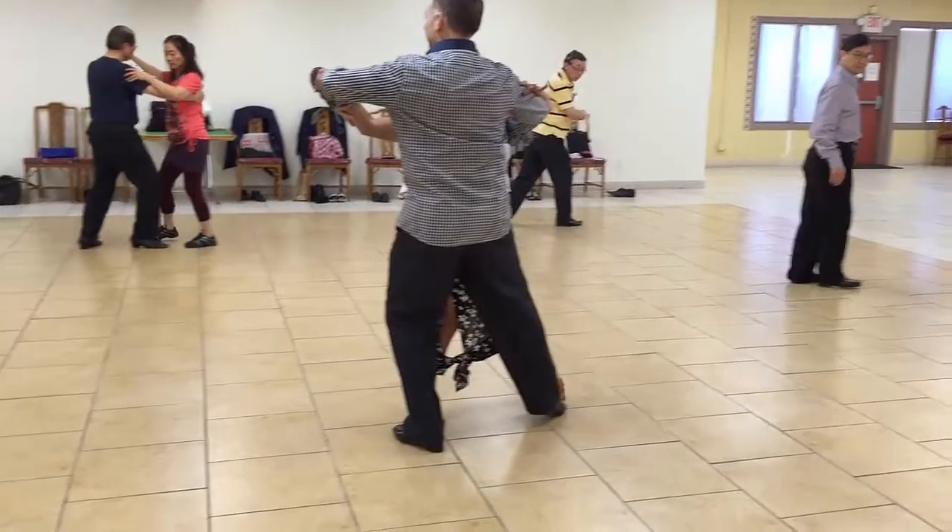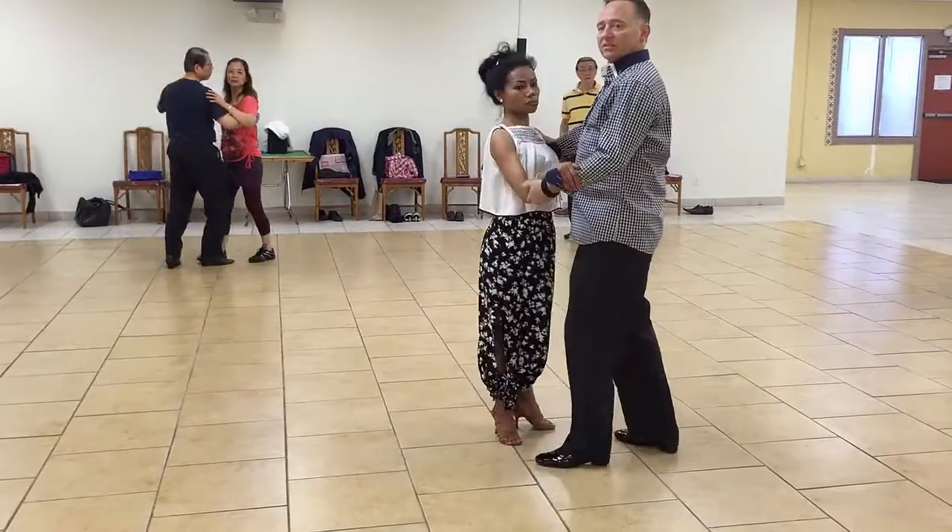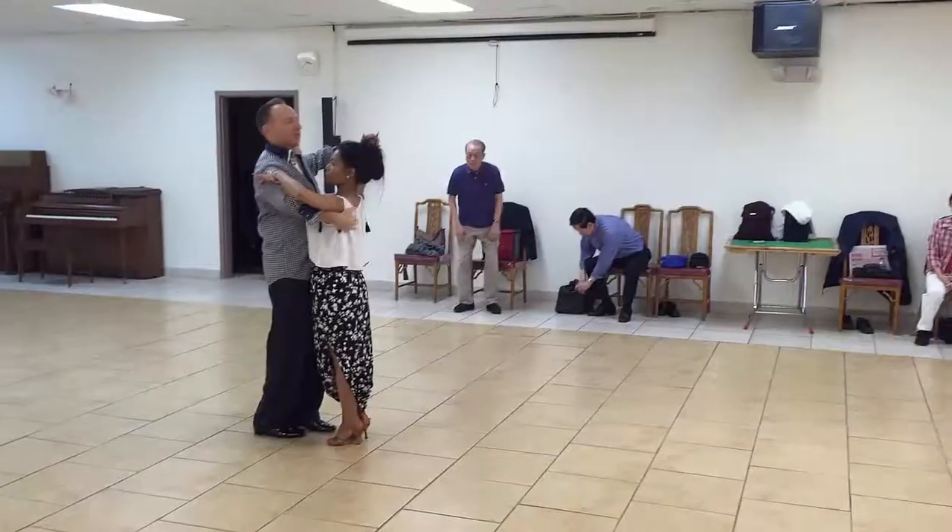Now I'm going to take a side step, get out of her way, and let her take that foot behind you. What do you call this? Throw away over swing. You can get a picture of this.